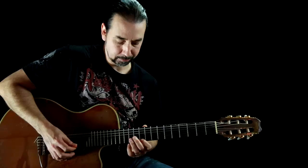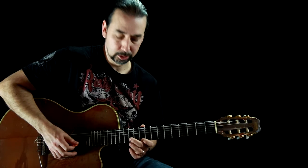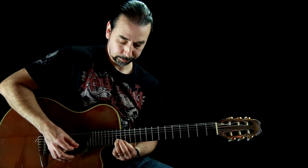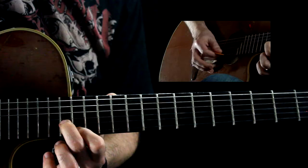I finish out the solo with these two notes outlining a B minor chord. And then I once again go to an A — that's an A chord played with the third and the root — but I just play it as a quick passing note.